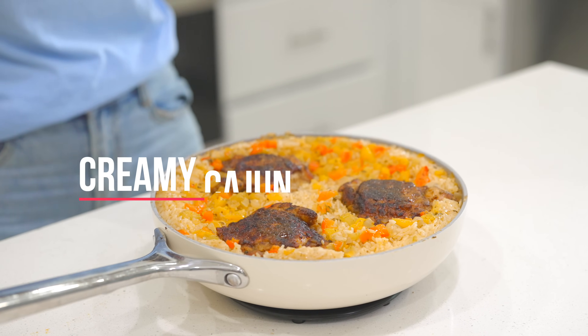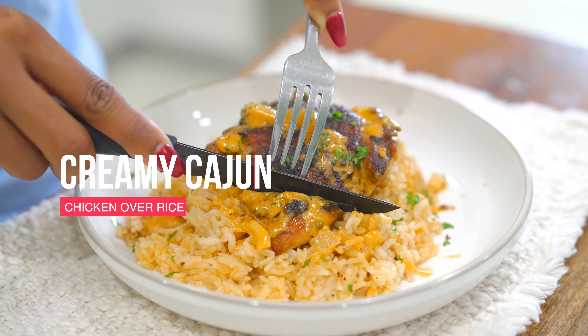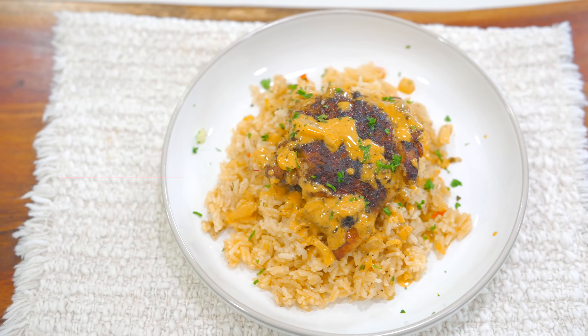Hi everyone, welcome back to another delicious recipe. Today we are making Cajun chicken over rice with this amazing creamy sauce. Absolutely delicious, especially when you're in a hurry. So let's not waste any time — let's dive into this recipe.